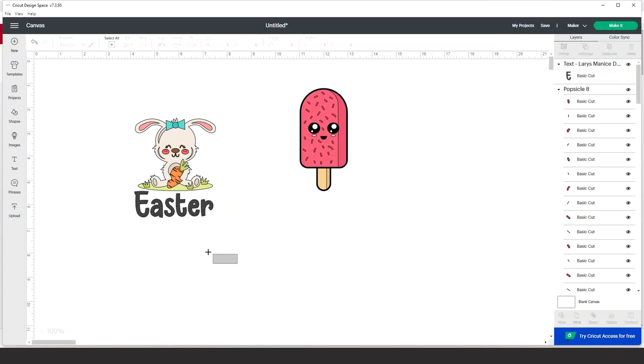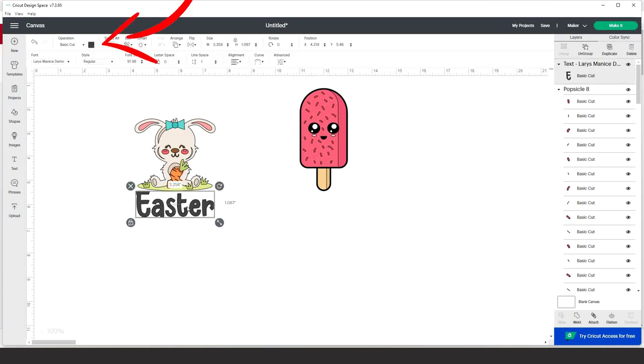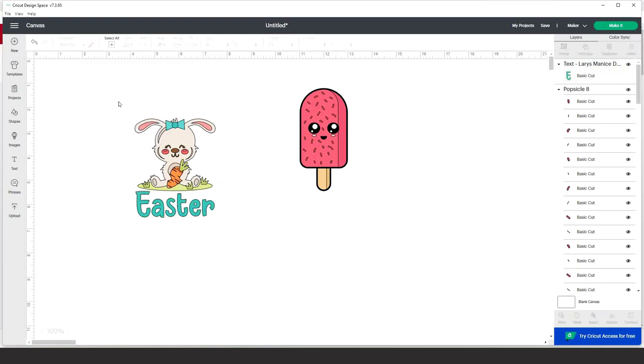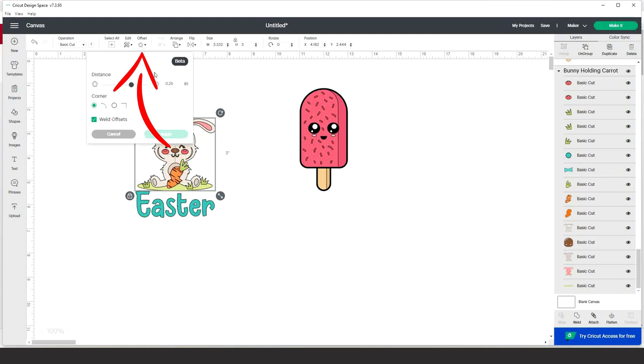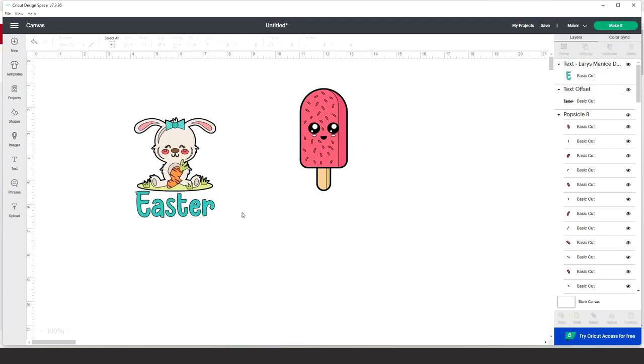Select the layers, click on 'Align,' and align center horizontally. Select the text, go to 'Operation,' and change the color. Next, select the picture and go to 'Offset.' Add a very thin offset of 0.025 to define the image, and do the same with the text. Remember: thicker offset to the right and thinner to the left. Set the thickness to 0.025 and click apply. You may leave it as is or change the color.